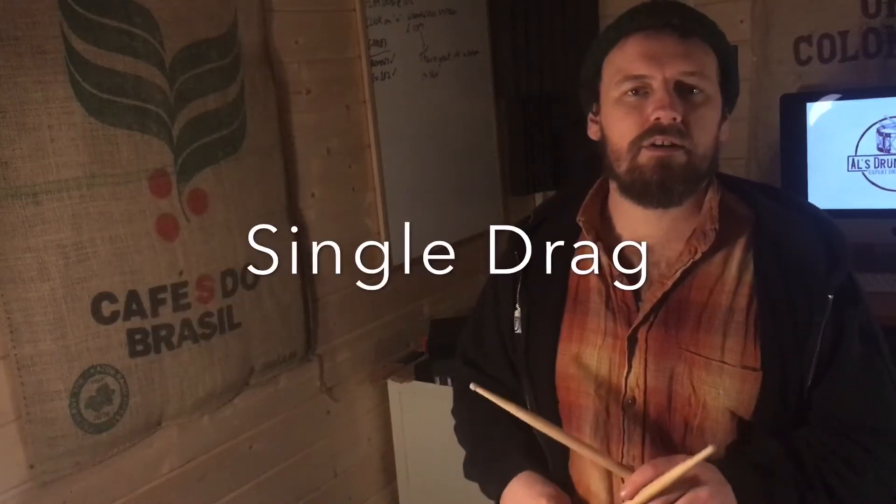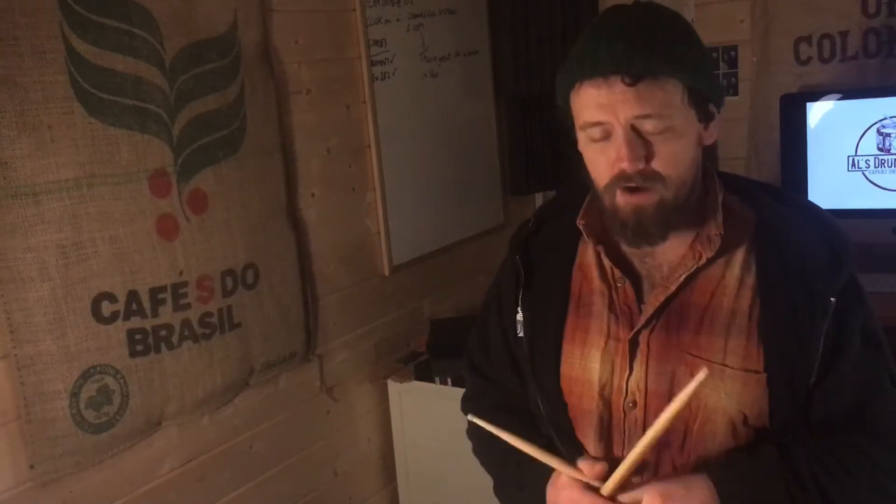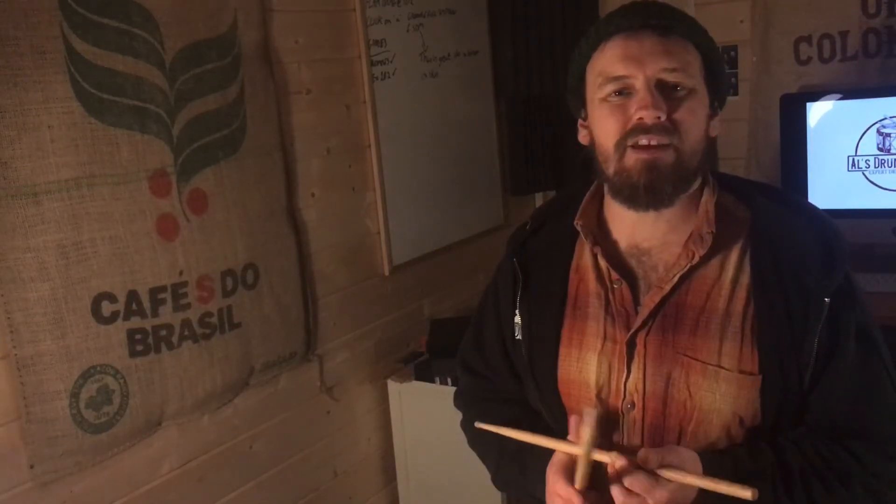Hello guys, welcome. We're gonna do a quick breakdown of our rudiment of the week. Our rudiment of the week this week is the single drag.